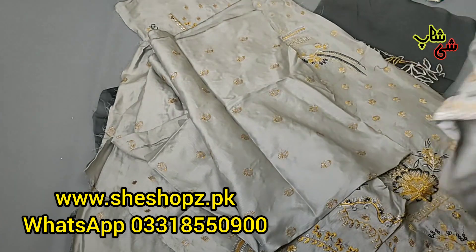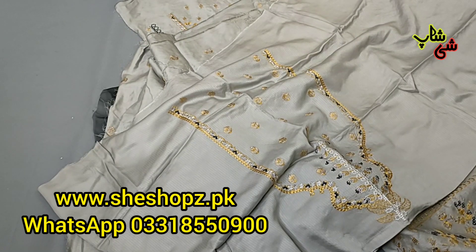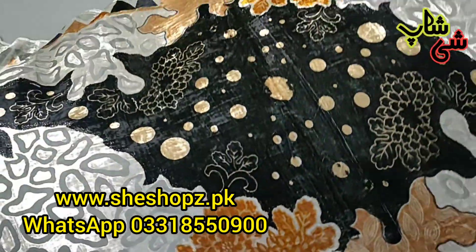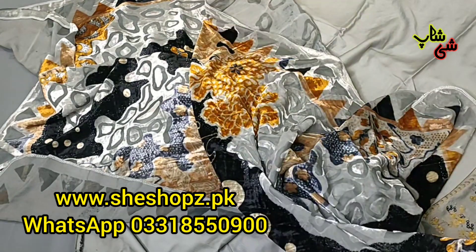This is the back side — you have got embroidery on the back. I can show you the neckline, it's very nice. You can put the back buttons on the back — it will look very beautiful. This is the dupatta — look at this, it is lovely dupatta. Gray, mustard and black combination — it looks very good.